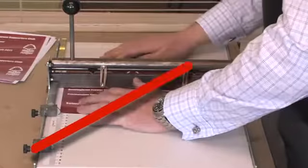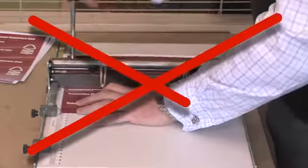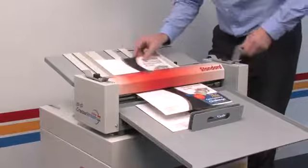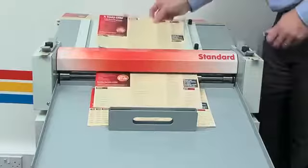The CreaseStream Mini Standard picks up where manual pushdown and pedal creases fail. Although the unit is hand driven, the output is three times faster and much more accurate.